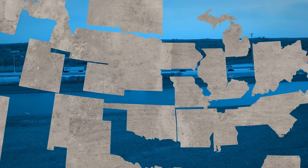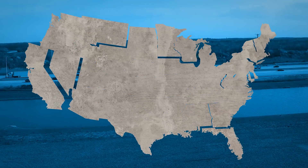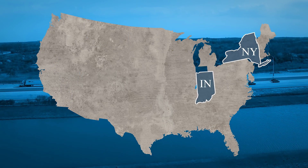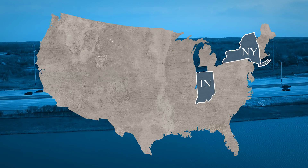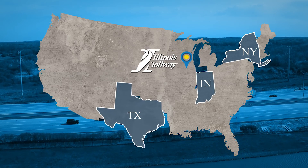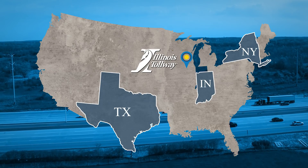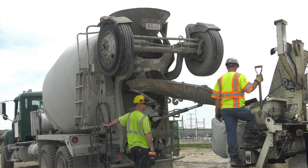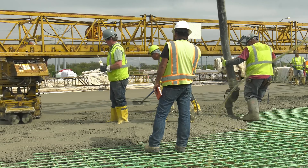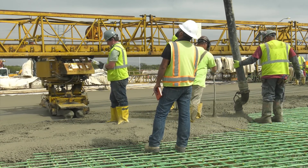Several different groups have used internal curing. The New York DOT has used it on bridges, the Indiana DOT and some local agencies have used it on a series of bridges, the Illinois Tollway, and Texas has used it in many pavements and patches. To date, there have been over 100 to 150 different bridge decks cast using internal curing, as well as a wide variety of commercial products.